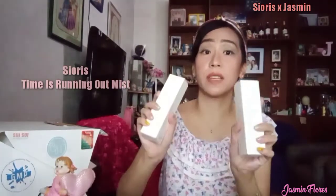For this Sioris Shake Fresh Challenge, you had to show in a video clip that feeling — the 'ahhh' feeling when you spritz the Sioris Time Is Running Out Mist. Now I have two of those products.